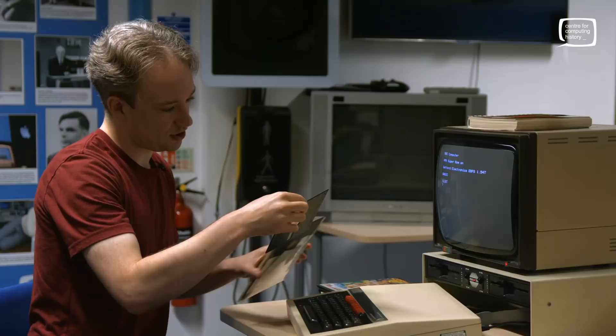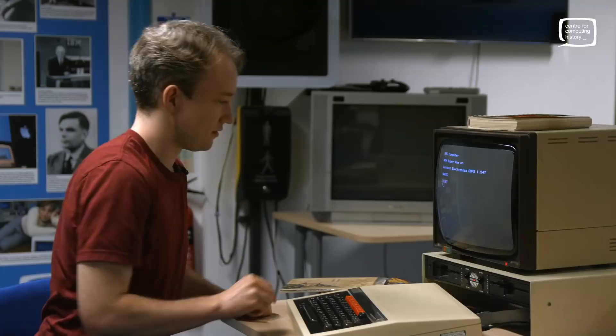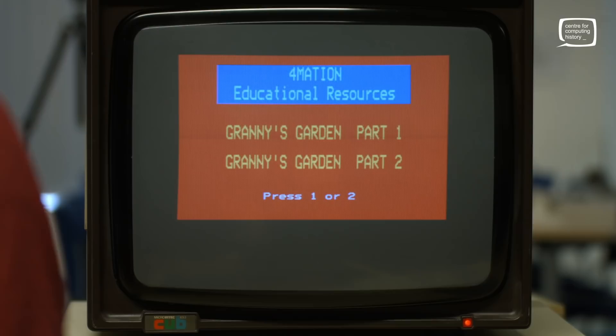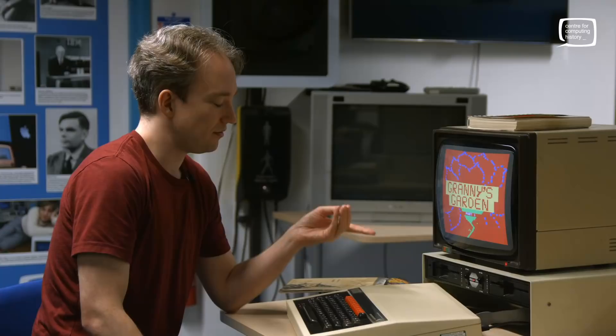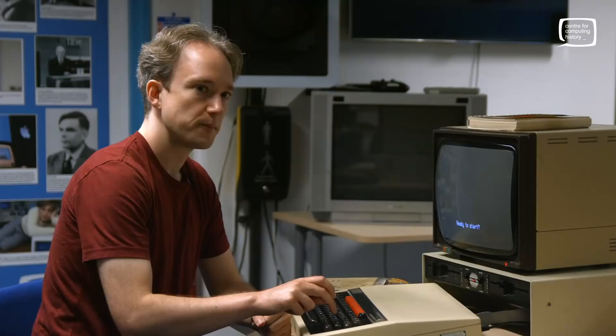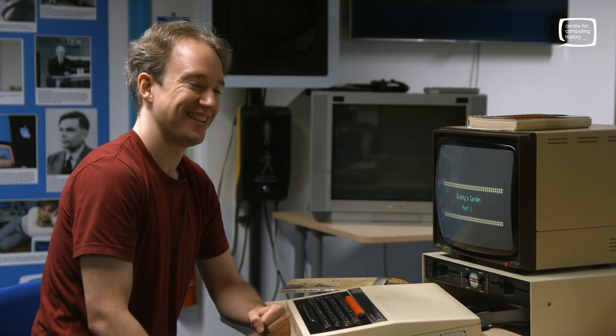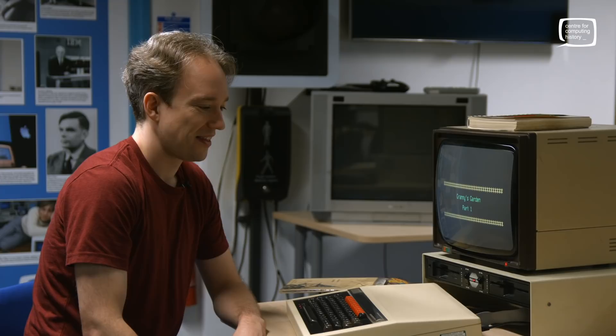Let's have a look at Granny's Garden then — I'm going to see if I remember this, or whether I'm remembering everybody else's memories of it. To boot disk: hold Shift, press Break, Drive one — no, the other drive. Drive zero, sorry — it numbers them zero, one, two, and three. Shift and Break. Good noise. So Part One. My family had an old Amstrad so I recognise that noise in a different context. On this one it's quite a dull clicking of the head — quite a quiet drive.